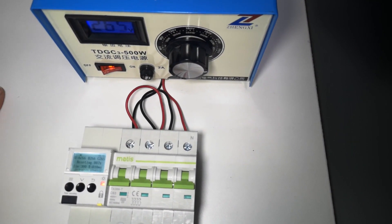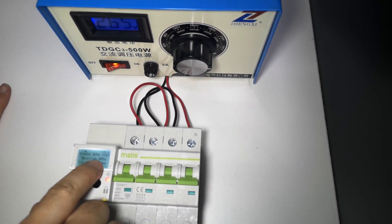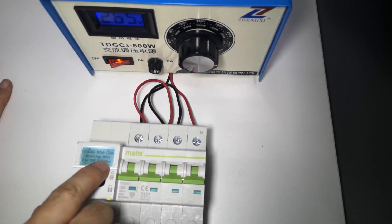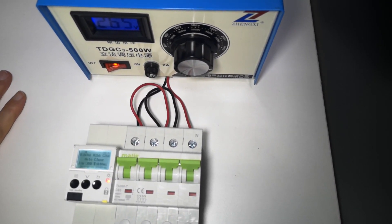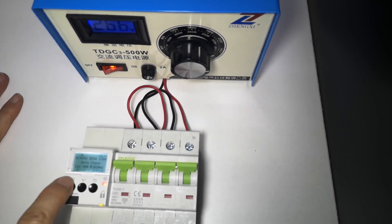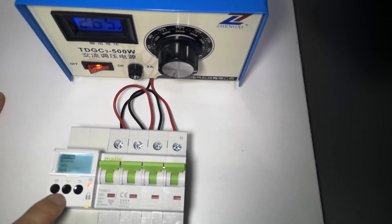When the voltage drops back below the over voltage threshold, you can see the resetting countdown: 4, 3, 2, 1 — when the countdown finishes it will switch back on.